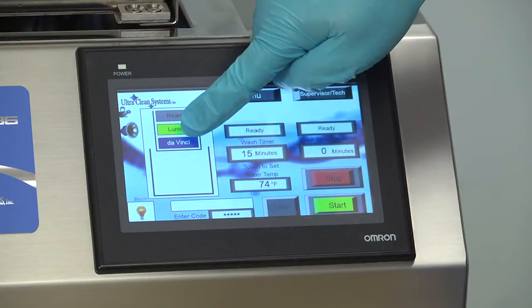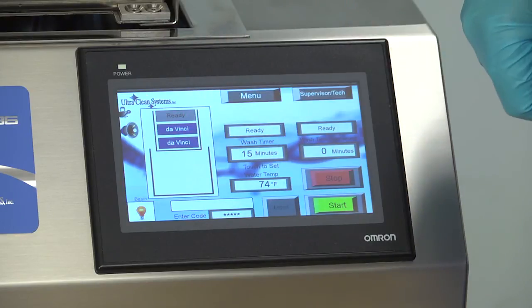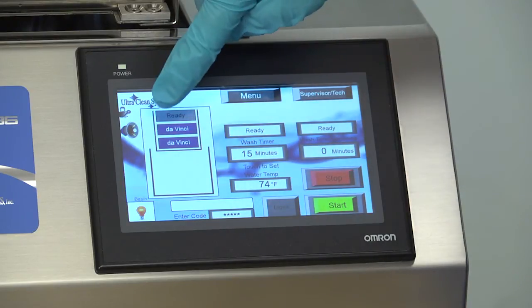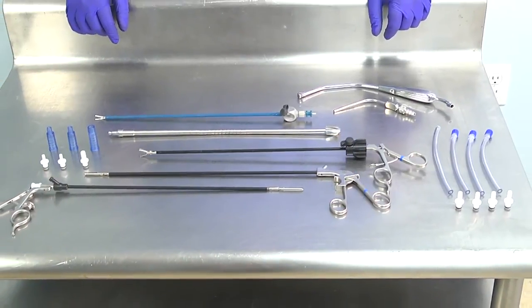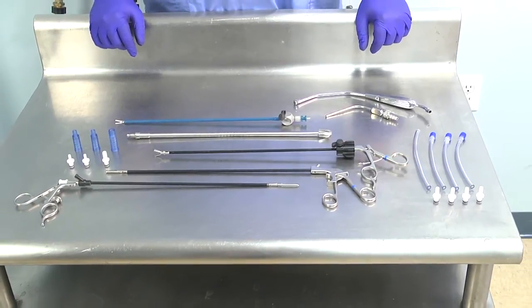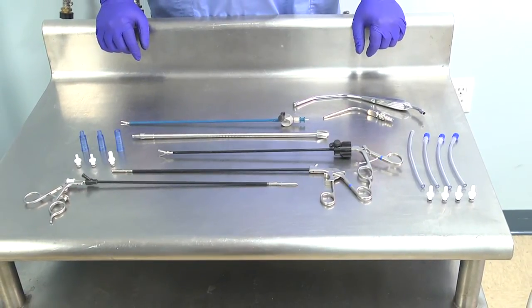When processing robotic instruments, notice the first two trays are set for DaVinci instruments and the top tray becomes disabled. Different instruments require different minimum cycle times as recommended by their manufacturer. When combining multiple instruments with varying recommended cycle times, use the longest recommended time for that load.